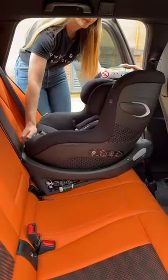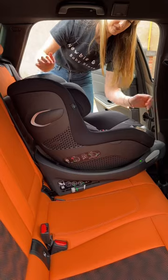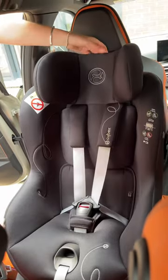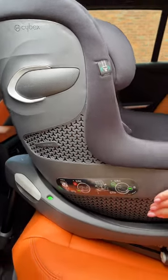It reclines in both rearward and forward facing, and it has really good positioning. The headrest grows with your little one and it's super easy to do. There's side impact protection and ventilation for comfort.